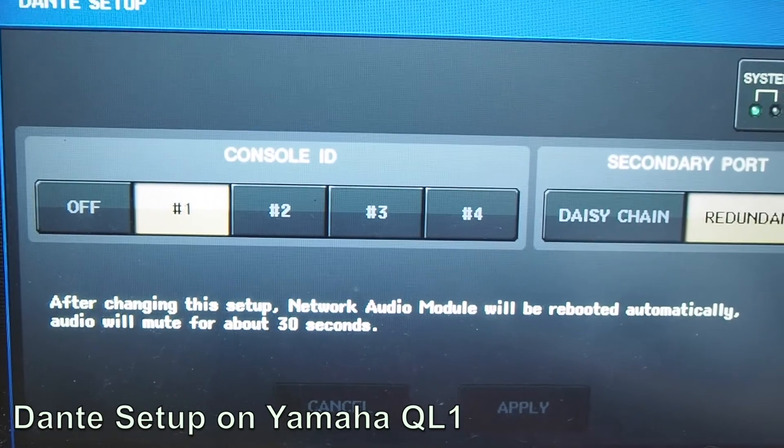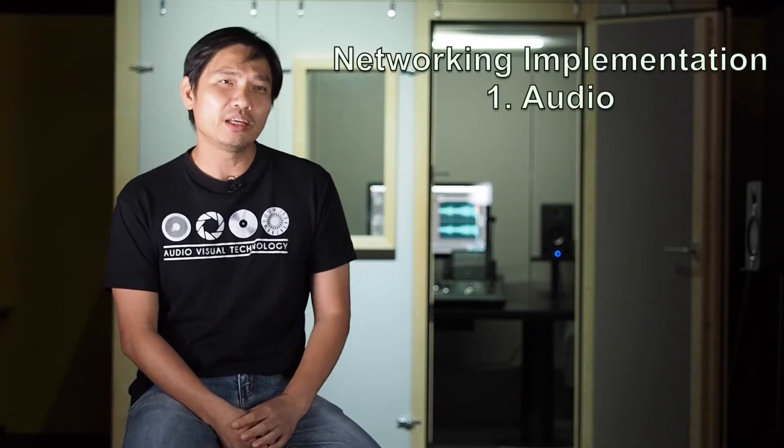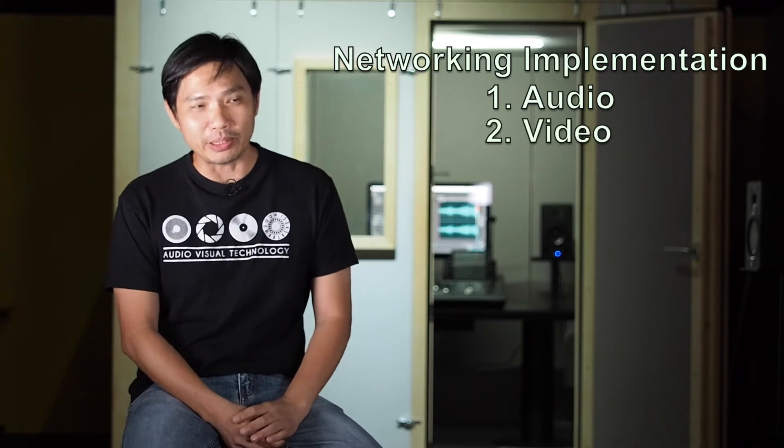So when Dante came into the picture, things changed — it is no longer a daisy chain but a star network. Of course Yamaha actually promotes ease of using daisy chain, but conventional Dante actually uses a star network. The educational part of this whole idea is to show students that the future is actually networking — not just on the audio side, because we also have video networking as well. The critical thing is to understand that flexibility comes with complexity.